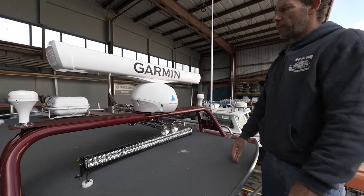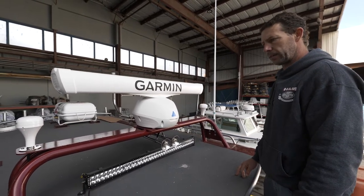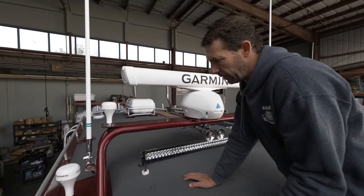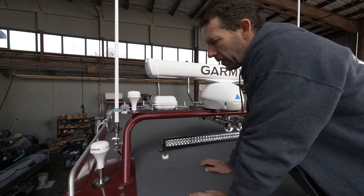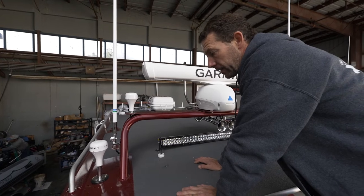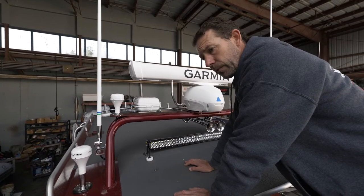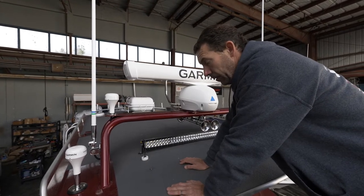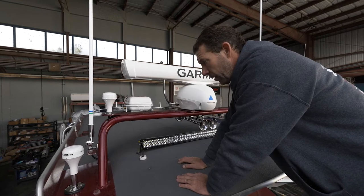Got the Phantom open array radar — four-footer — it's got all the latest and greatest. Got three GPS antennas. Starting at the left here, we've got the GXM 54. Sirius XM drops in through this, as well as lots of weather and fish functions — plankton and temperature gradients in the ocean, Doppler radar, rain, all kinds of weather. That's good quality weather.